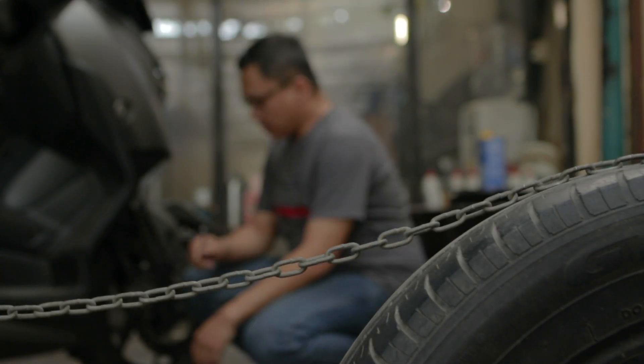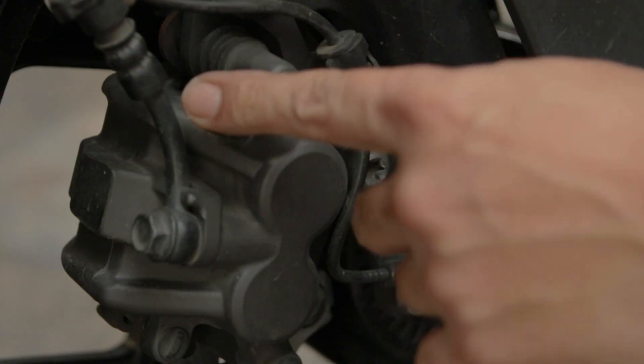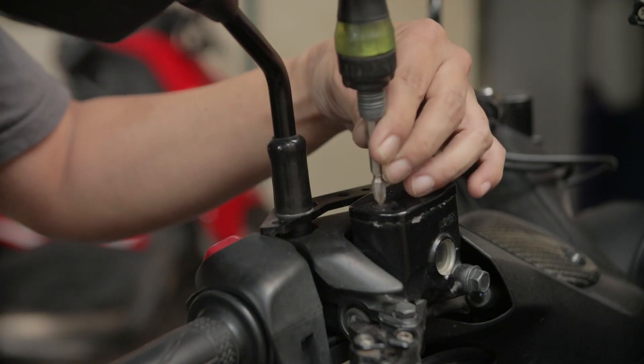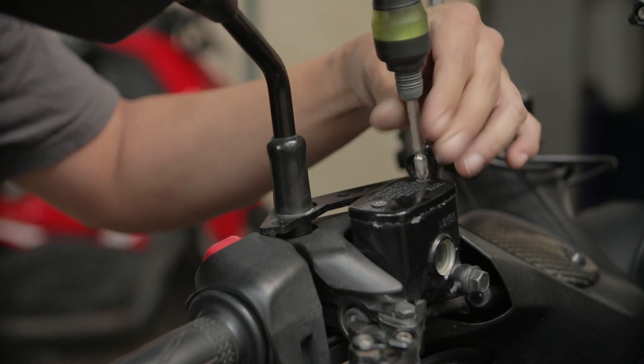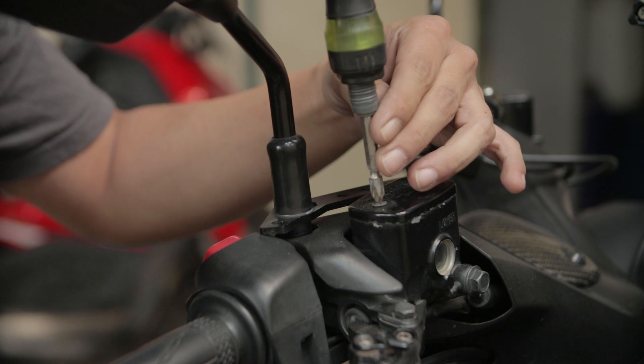Kita mulai dari bagian depan. Kita ingin mengeluarkan minyak rem dari nipple yang ada di kaliper. Tapi sebelum ke bawah, kita mulai dulu dengan reservoir di bagian atas. Kita buka dengan obeng.